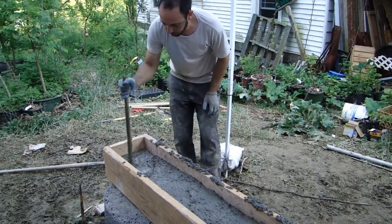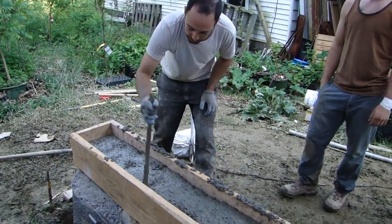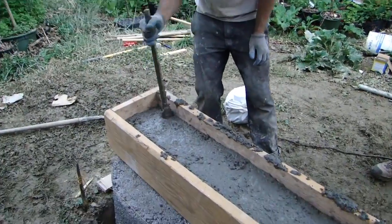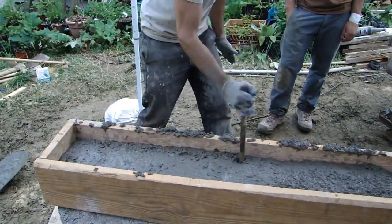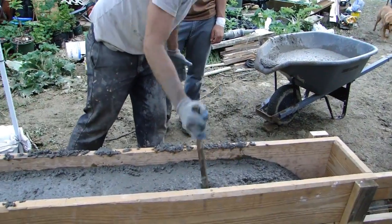Poking it ensures that there's a contiguous pour with no air pockets. I like to get right up on the sides of the form so that when we take the form off you're going to see a nice solid plane of concrete. If you don't really get in there like this, you could have some voids, especially on the sides.